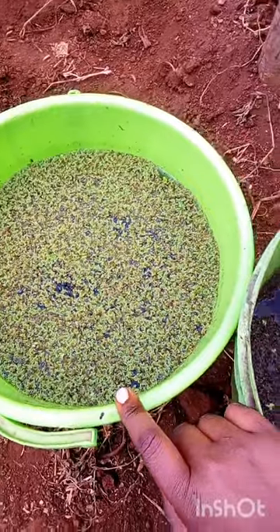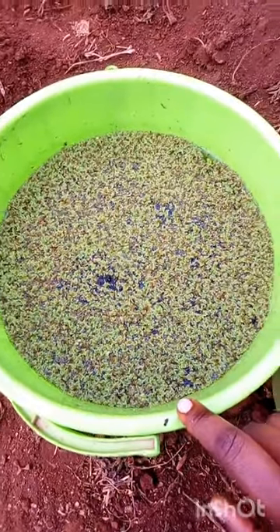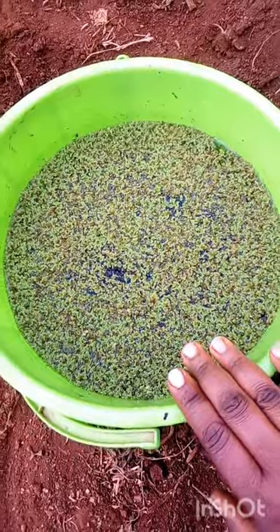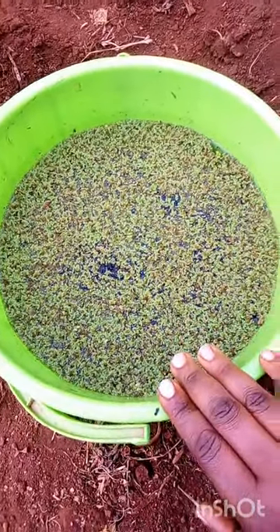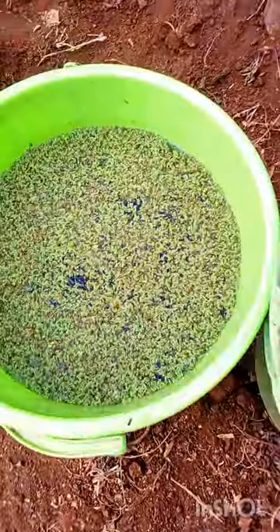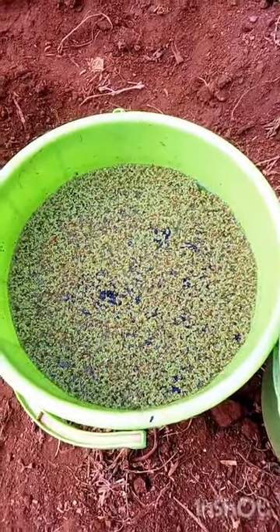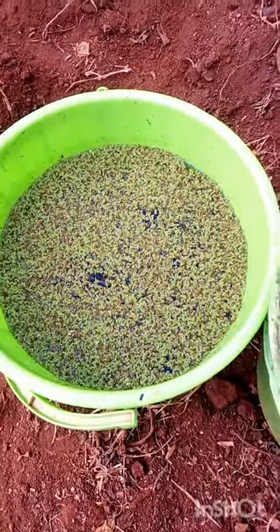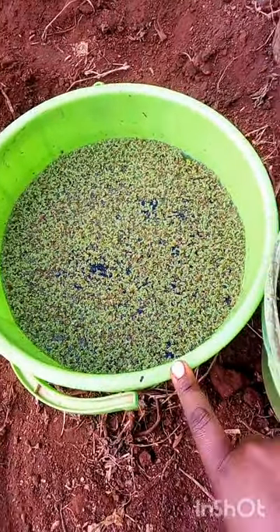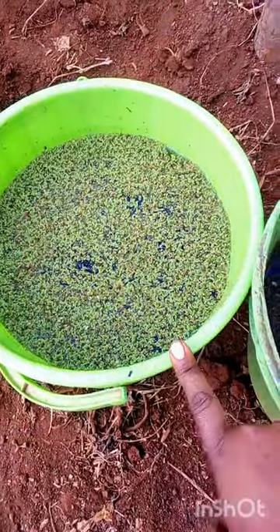I'm so happy with the compost tea result — I was expecting the least from it, but it overwhelmed my expectations. I was expecting the best from the manure tests, but they disappointed me. Anyway, the only thing I need to work on now is making the azolla a nice green color. I'll add about 200 milliliters of the compost tea and see how it performs from here.